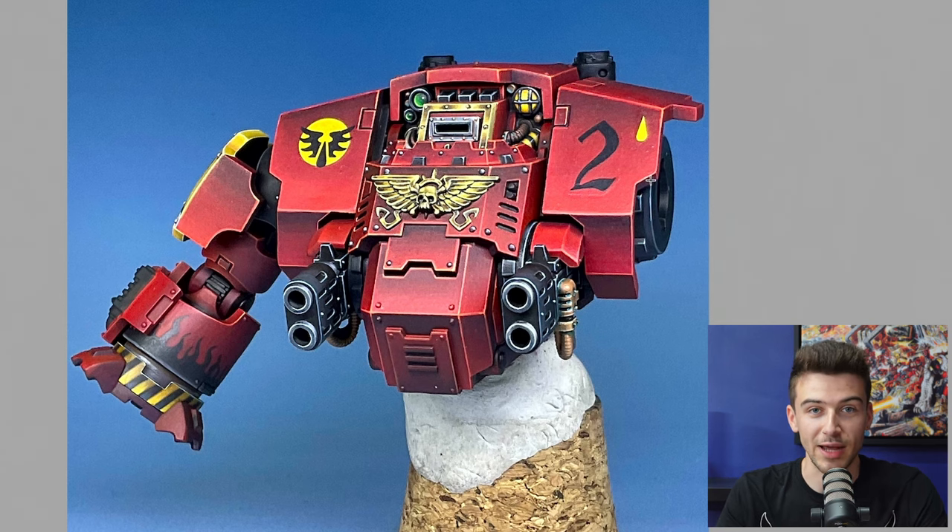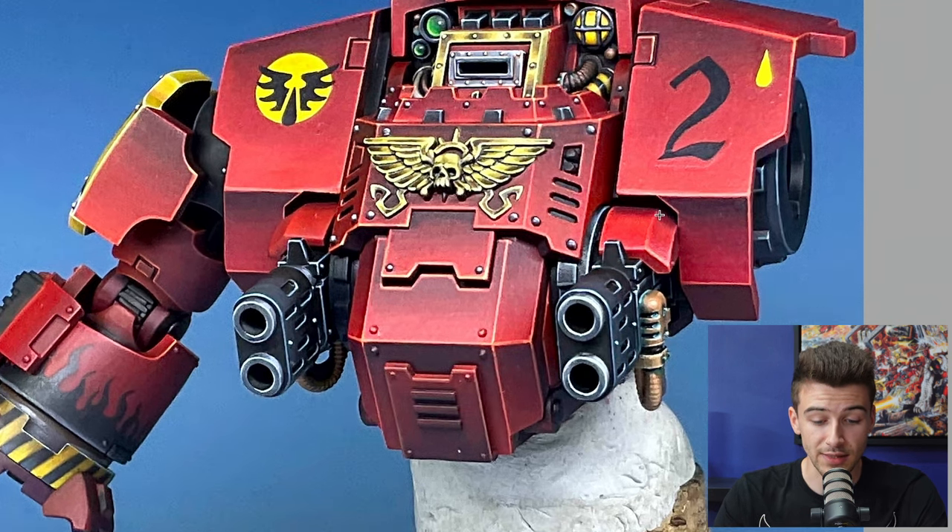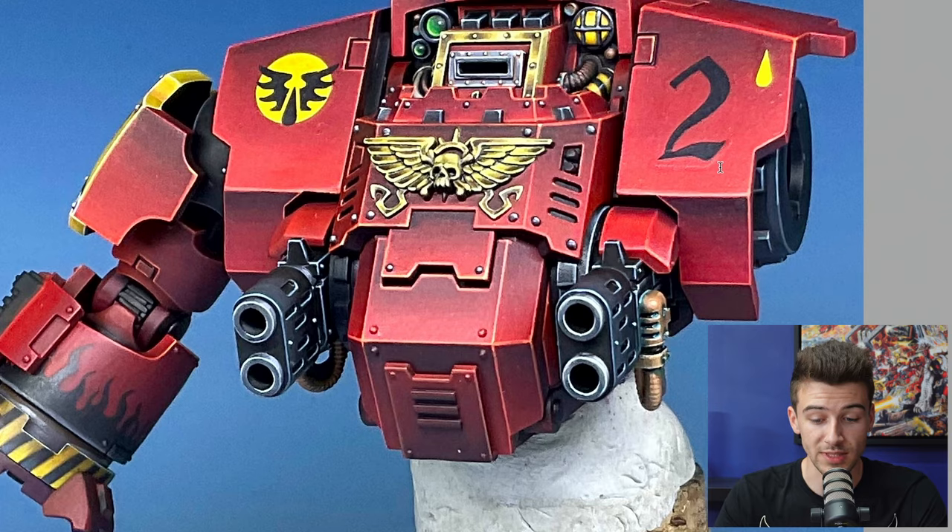First of all, this is amazing — the nods to the artwork are really cool with the vibrant yellow and the flames. It's a very cool modernization of it, so I love what you've done there. Since this is a competition piece, I'm going to give feedback focused on refinement of the painting because I think that'll be most useful. Apologies if this comes across as a little nitpicky, but that's kind of the way of competition painting with miniatures.